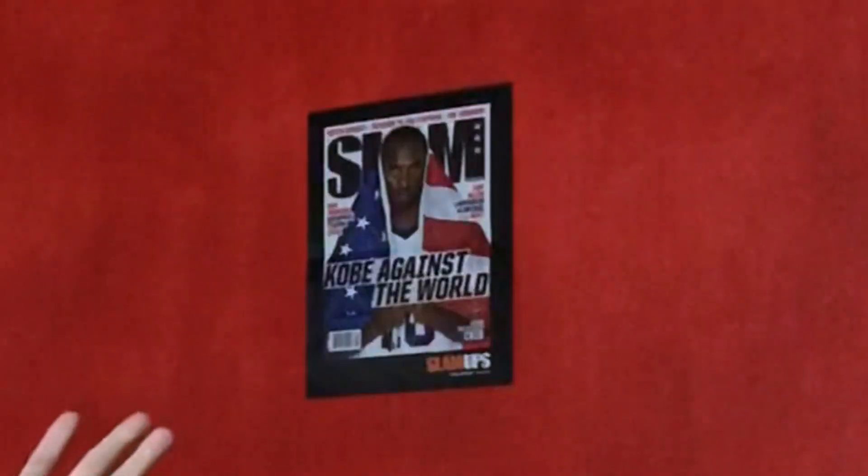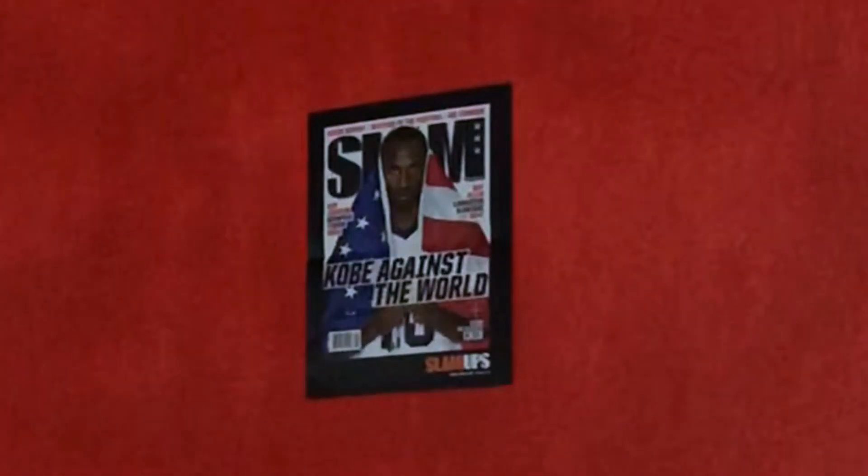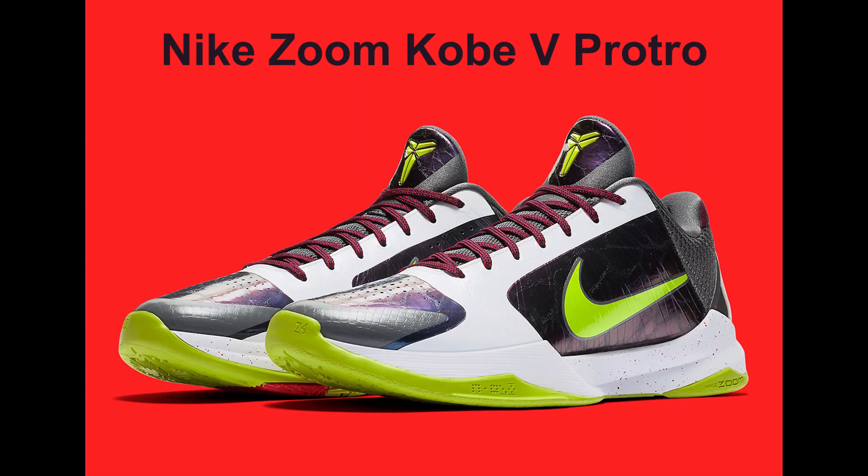Today we are going to be talking about a newly released sneaker from the one and only Kobe Bean Bryant. It's the Kobe 5 Pro Tro.